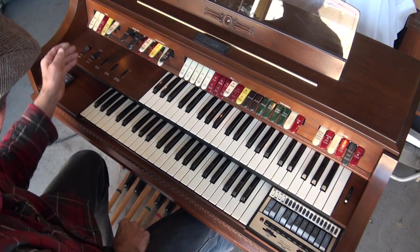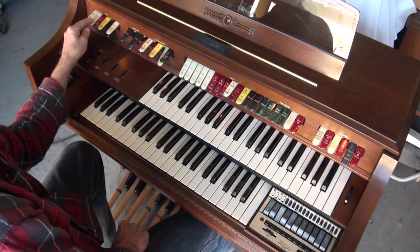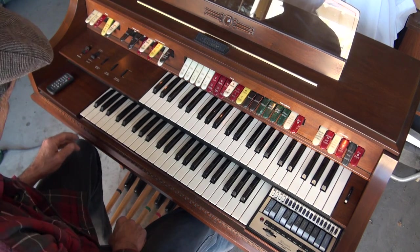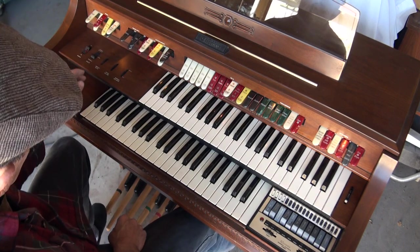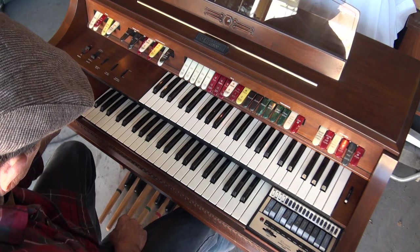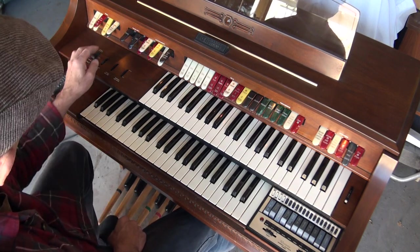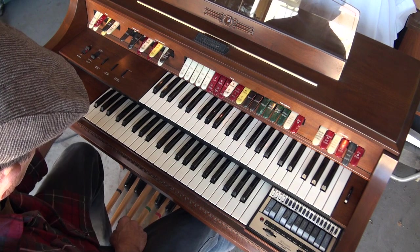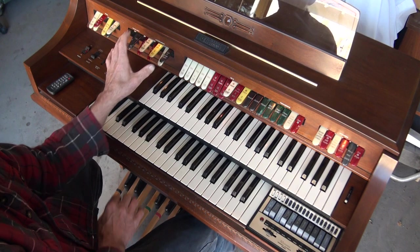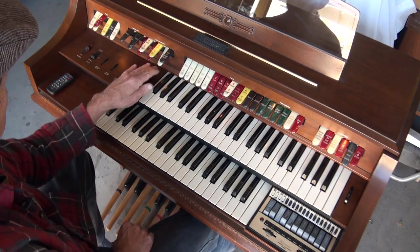Way over here on the left we have the bass — a 16-foot, 8-foot, another 8-foot, and a string bass. And a bass sustain. Then you have a coupler to couple the accompaniment up to your bass.